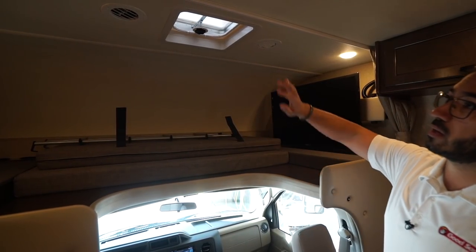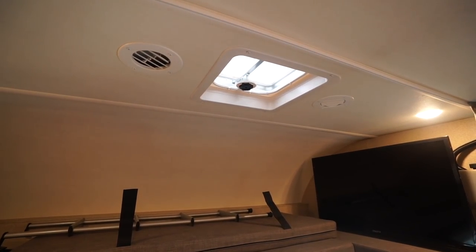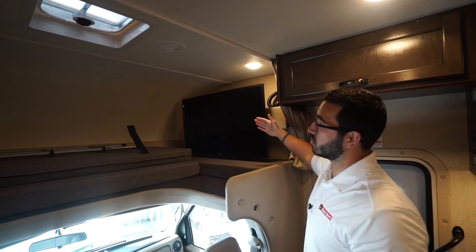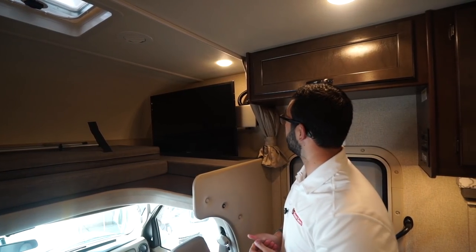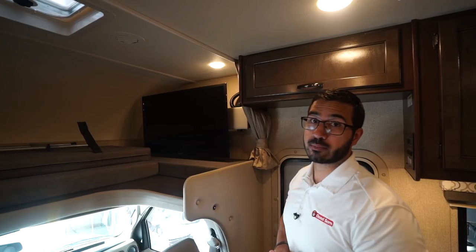There's a window up there as well as a vent for cross ventilation in case it gets warm, so you don't have to run the AC. The TV is right over here to the side on a swing-arm mount, so you can swing it over to watch from the dinette or sofa. And remember, that TV is connected to the Blu-ray player right up top.